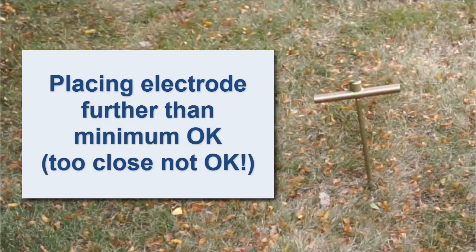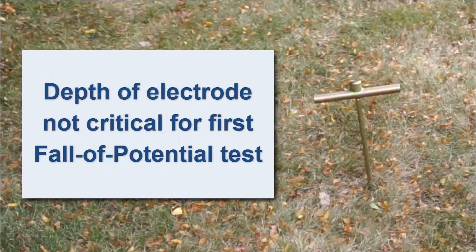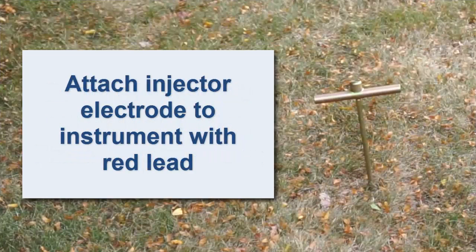When taking the initial measurement, the depth of the auxiliary electrode is not critical. In some locations with very moist soil, the electrode can simply be placed on the ground. When the injector electrode is installed, attach it to the instrument with the red lead.